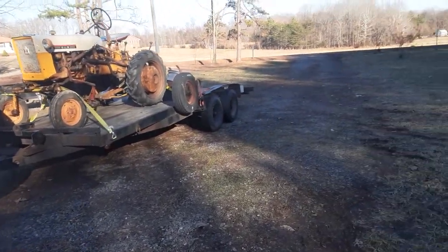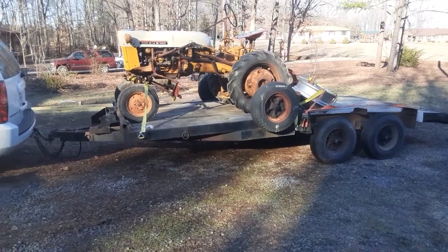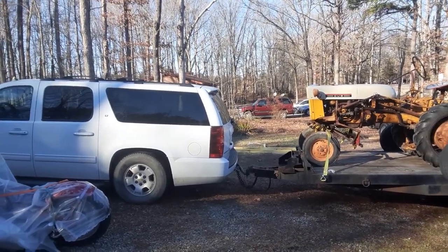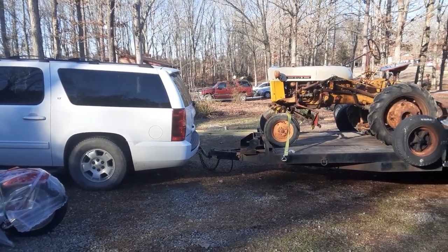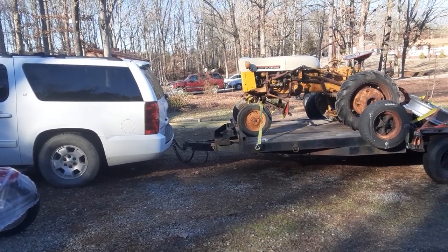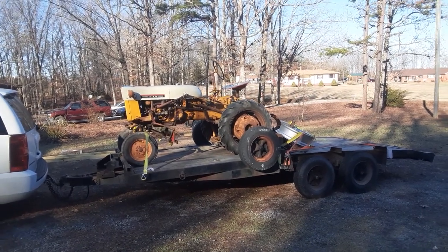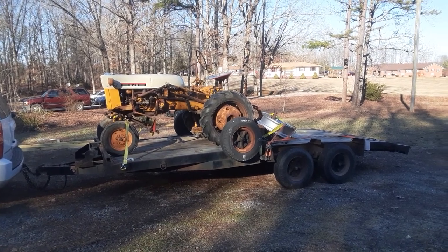She pulled that trailer down there. I got it loaded and let the guy put it on the trailer for me — I should have let him park it a little farther back closer to the wheels. But even sitting all the way in the front of the trailer, it only made the back of the truck squat down just a little bit. I keep calling it a truck — it's actually a Suburban, SUV, but it's a truck body, truck frame.